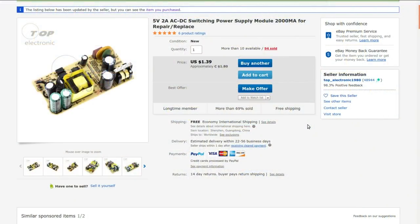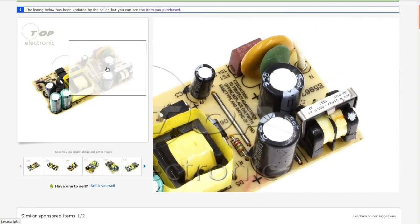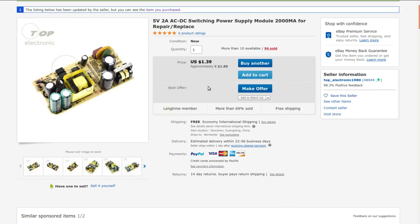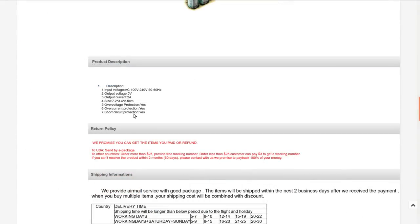5 volt 2 amp AC-DC switching power supply module — 2000 millimeter for repair/replace. I got this from Top Electronic 1980, no shipping. That looks similar to one of the two I got, though the other has a slightly different board configuration. The listing says 'brand new, unused, unopened, undamaged item in its original packaging' — I'm not convinced. But the description does match: over-voltage, over-current, and short circuit protection. 5 volts, 2 amps, input 100 to 240 volts, 50/60 Hz — so universal.